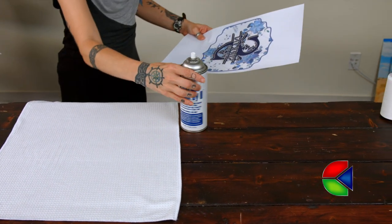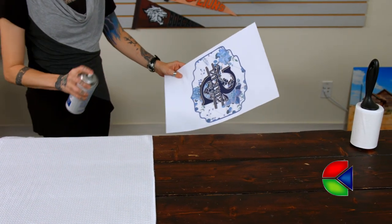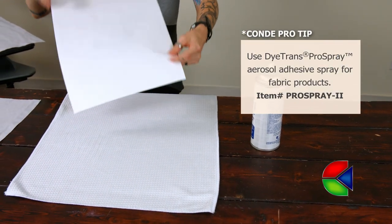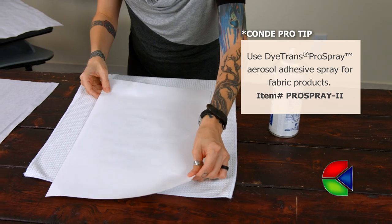Next I need to align my image onto the substrate. There are a couple of different ways to do this — you can use heat tape or Pro Spray. For any type of fabric you want to use Pro Spray.